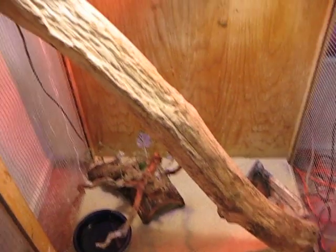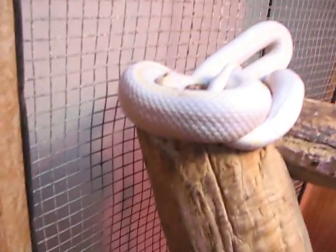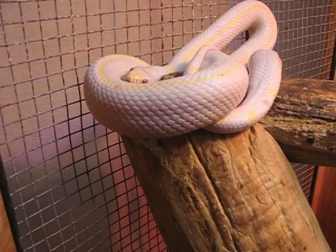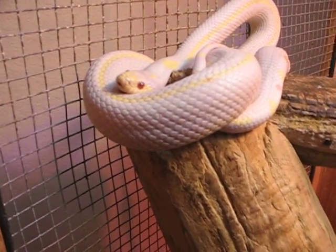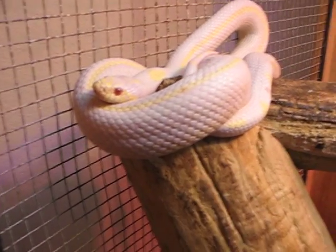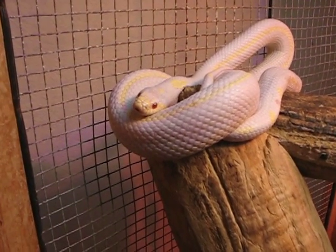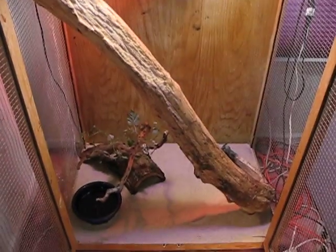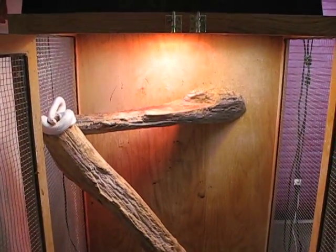Make sure that you give your kingsnake 7 to 10 days before you handle it for the first time. A lot of people say not to try to feed on the first day because it will cause them stress, but if your snake eats on the first day, that doesn't cause them stress at all — it actually means they're willing to eat and that they're okay. I personally give it a day or two before I try to feed them, but feeding on the first day causes them no harm whatsoever. It's also good to make sure within the first 7 to 10 days that they're comfortable in their home. Thank you for watching, guys. This is Ms. Hizzyfit.